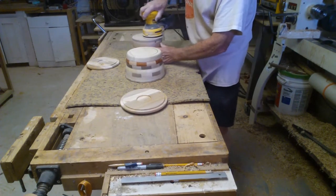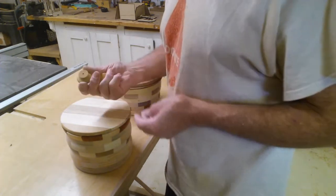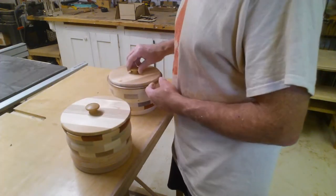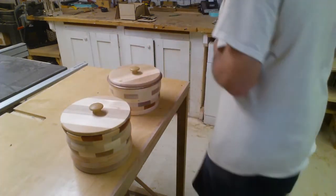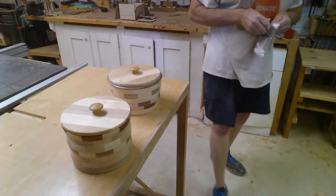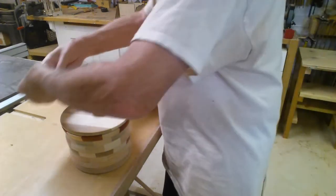I want to get it to a better grit. Now for these buttons — I think Bob Erickson brought those in at one of the parking lot meetings. What I'm going to do is drill a little hole in the center for the beads of courage button, and I'm going to screw that to the lid on the other side with a screw.